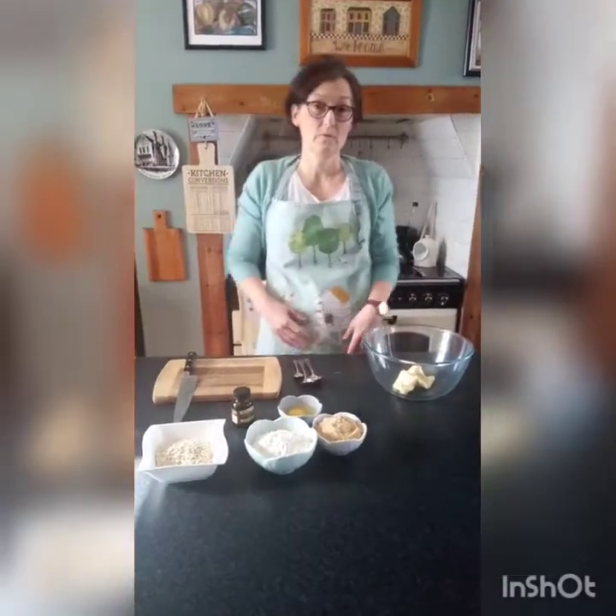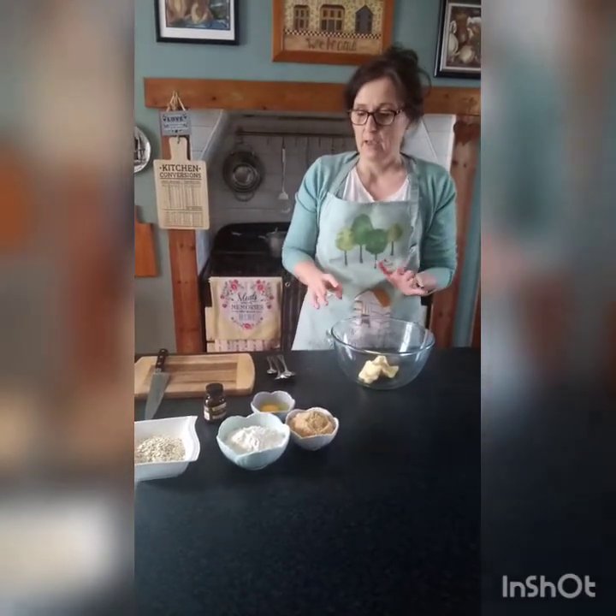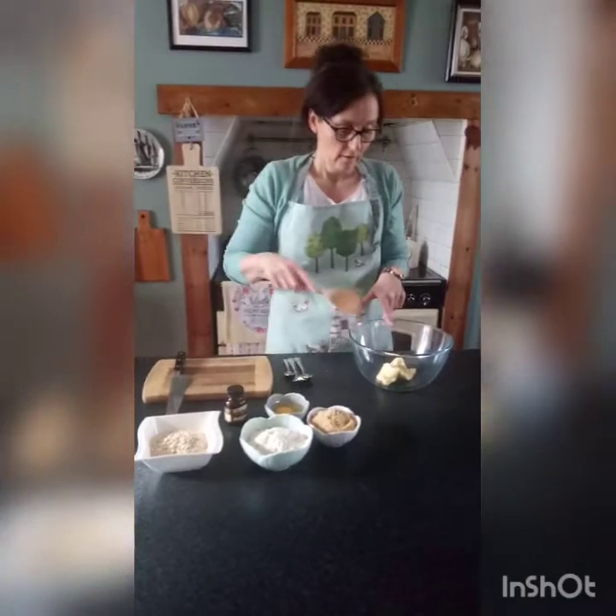Today we're doing chocolate chip cookies. The past couple of times we've done a savory thing, so I thought we'd do a wee sweet treat today. Hopefully it's stuff you'll have in your cupboard, but we can always do a bit of improvisation. I'm going to start off with my margarine.